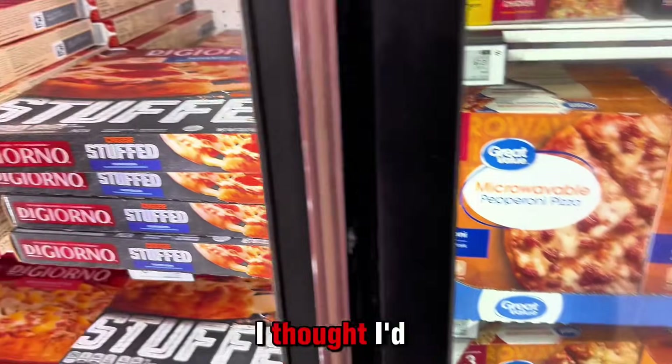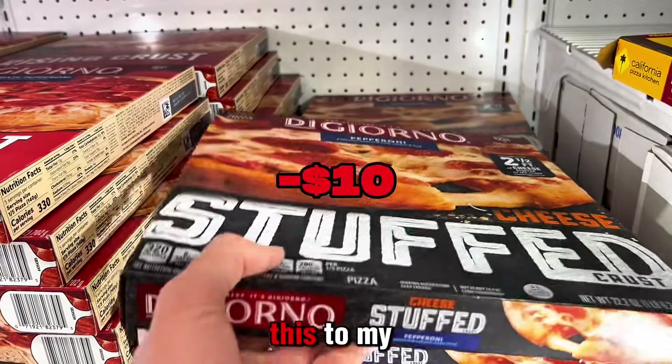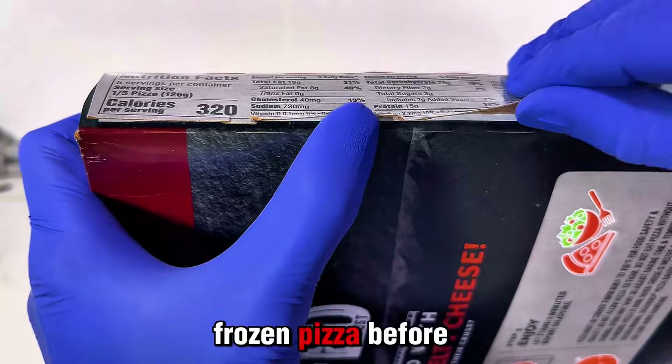After seeing this video on the internet, I thought I'd show you why you're instructed to not eat frozen food. I'm going to take this to my lab and test it — as a microbiologist, I've never tested frozen pizza before.